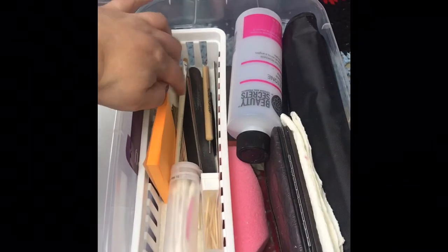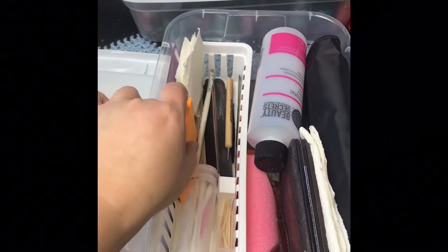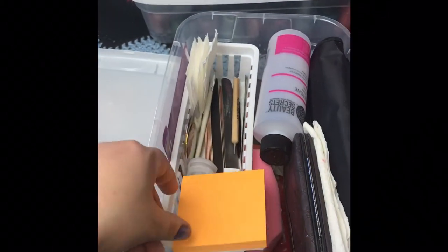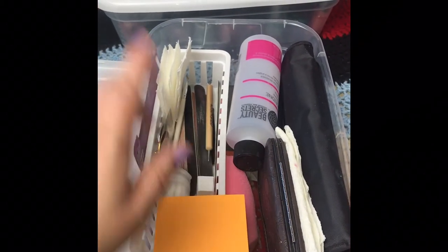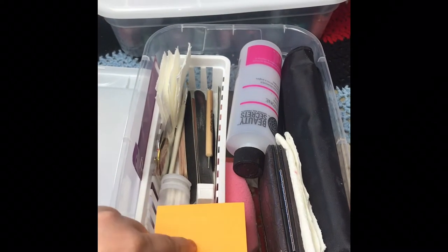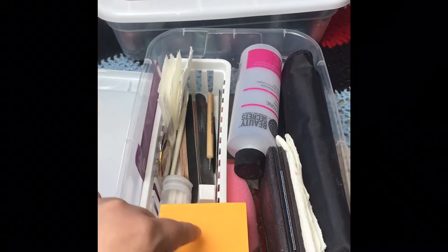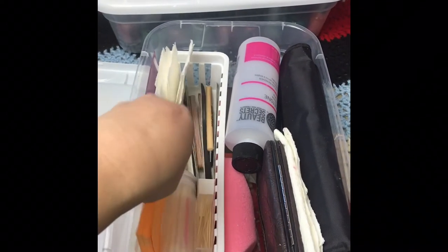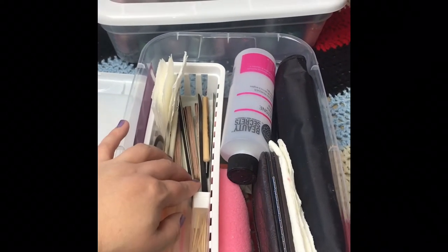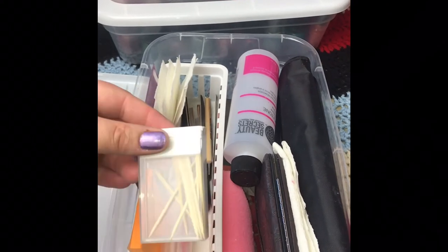Another thing I have in here are post-it notes — I know it sounds crazy, why would you want post-its when doing nail polish? Well, Maggie taught me that if I want to mix colors I can do it on a post-it. It saves room; a lot of people do it on paper plates, but the post-its are easier.